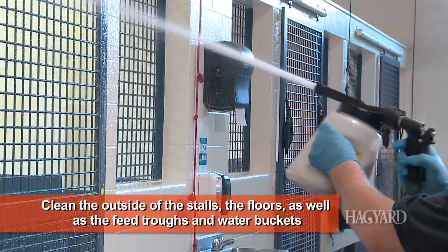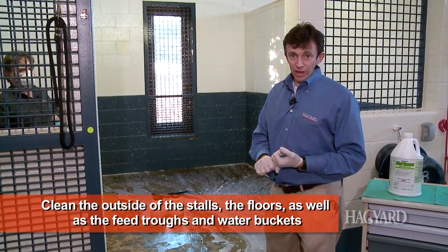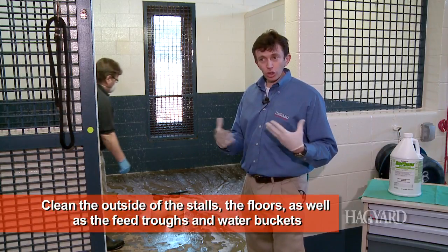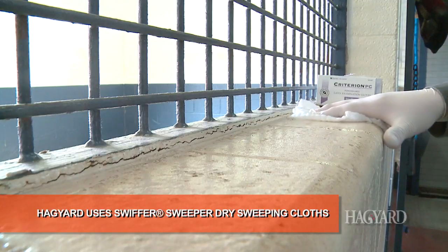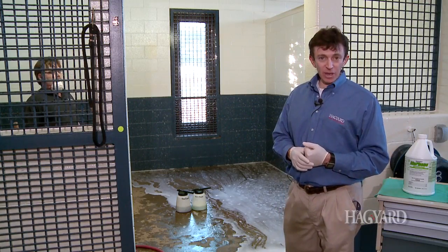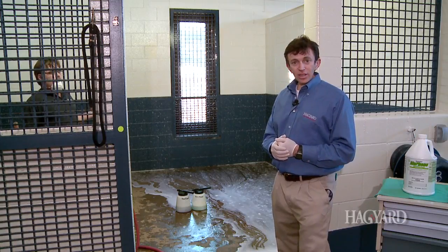With this disinfectant, we do the feed buckets as well as the water buckets. Those buckets, once the disinfectant has sat for 10 minutes, you do want to rinse them out. But in regards to the stall itself, you don't need to rinse it out. Your water and feed troughs — rinse those out after 10 minutes of contact time. What we do next is an environmental culture at your barn if you want, or you can just leave it on and move the next horse in once that stall is dried.